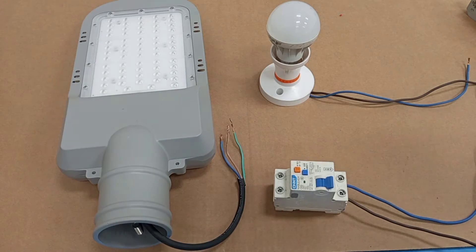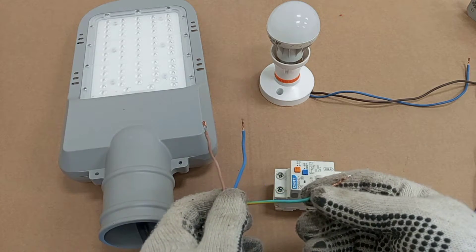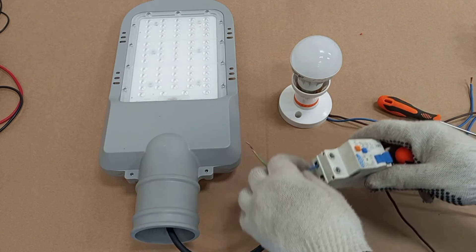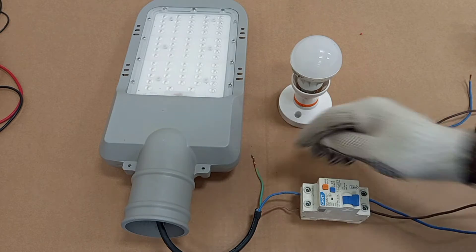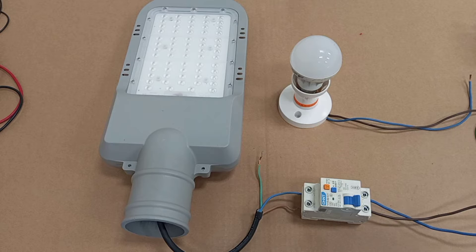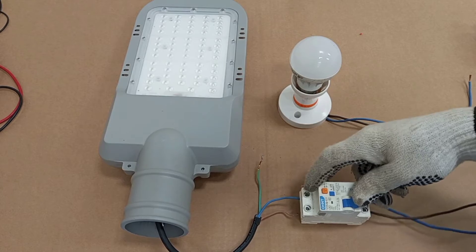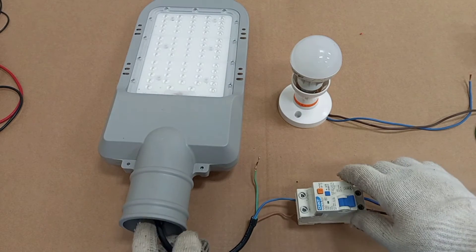In the first scenario I will connect the load to the RCD but leave the earth disconnected. Live comes in here and neutral goes in there. I am going to create a fault in this circuit — even though the earth is not connected at all — that will still operate the RCD. I'll switch the RCD on so the load comes on, and then create that fault.